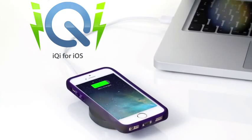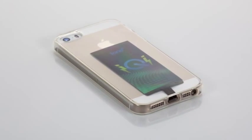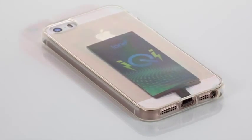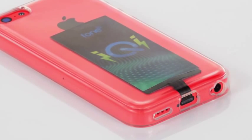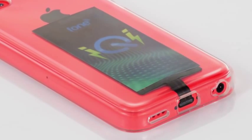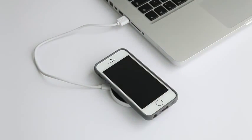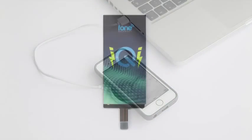Introducing iChi for iOS — the most versatile wireless charging solution for the latest iPhones and other iOS devices. With the iChi accessory, your iPhone can be charged using any Qi standard charging pad, completely wirelessly. Qi has been widely adopted as the new standard in wireless charging around the world.